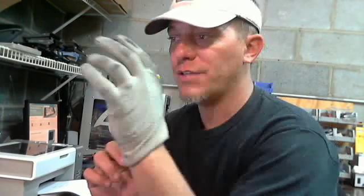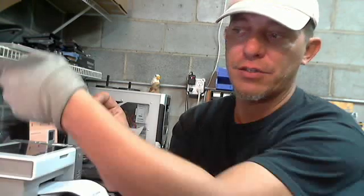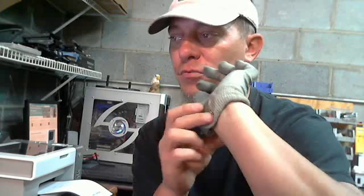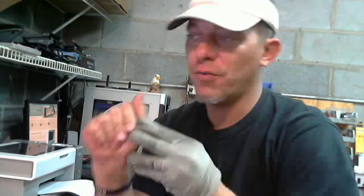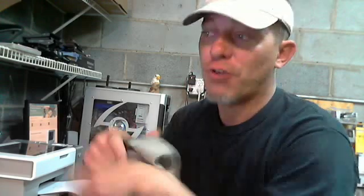The only problem with your wrist strap and your gloves is as you pull away, this pulls away. This is the only thing that is supposed to touch your wrist, so if that pulls away you're no longer grounded. That's the flaw of gloves and wrist straps.